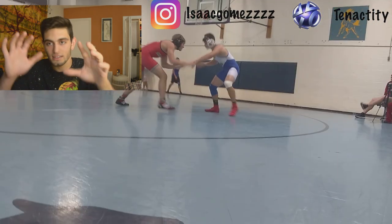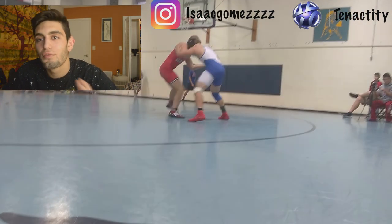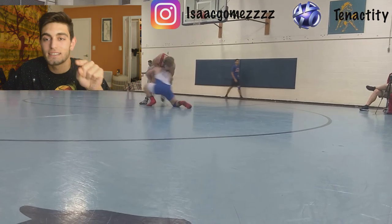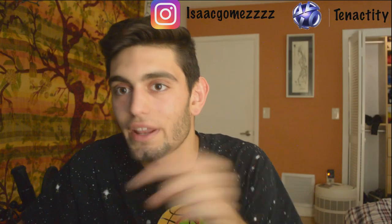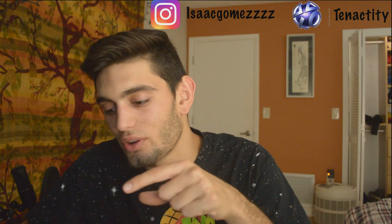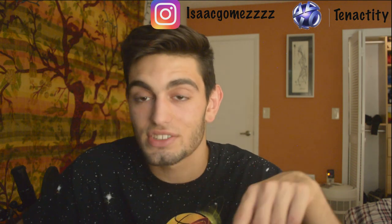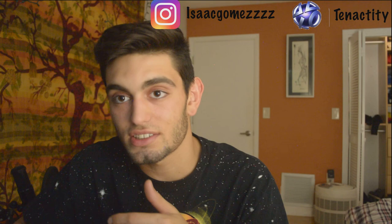Right here he does like a little half-ass snap. Before you ever shoot, before you ever commit to a shot, you need to set up. You shouldn't commit to a shot off of someone else's setup. You shouldn't shoot off of someone else initiating the pressure — unless they failed a shot and you're reshooting as they're standing up. That's the only scenario I would do this. You need to do something to move their head and get past their hands.